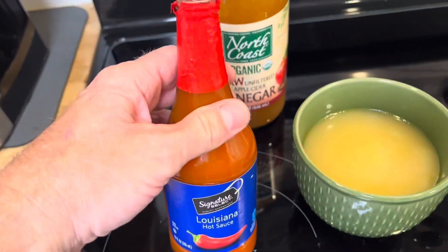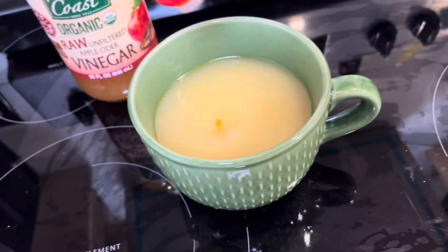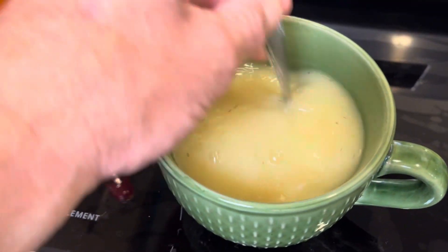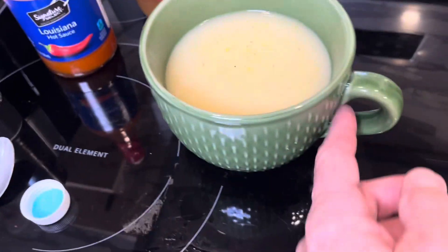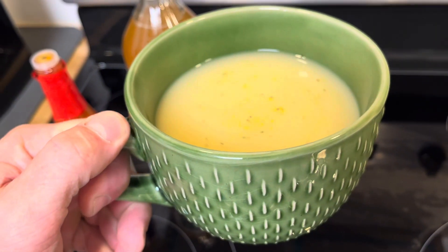You can use Frank's here but I really like this stuff. Put however much you feel comfortable with, and add some black pepper. Now stir it all around and enjoy — this is the best.